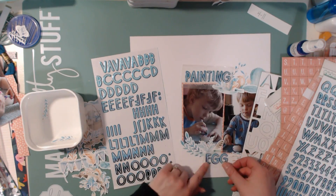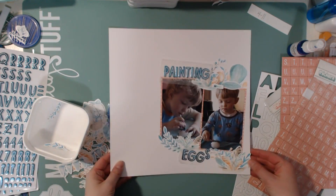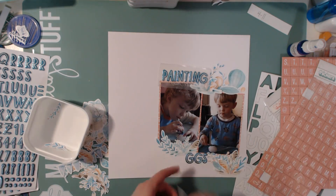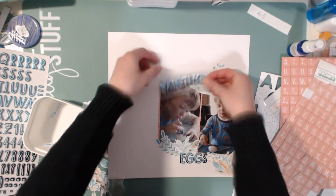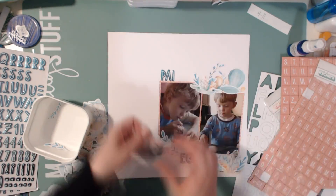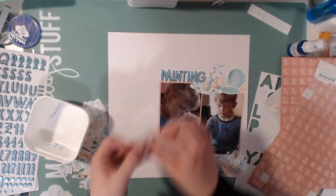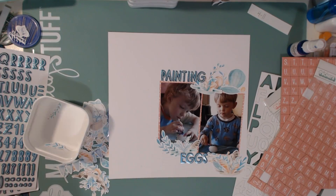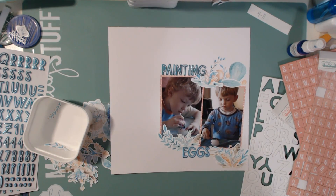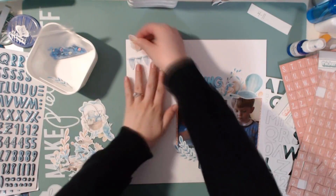I'm going to have it say 'Painting Eggs' — 'Painting' is going to be up on the top and then 'Eggs' is going to sandwich in between those two clusters. That kind of brings them together because there was an awkward space since they were so close together, and it makes it not such an awkward space anymore. I'm really liking how that looks, but it still feels like there's something missing.